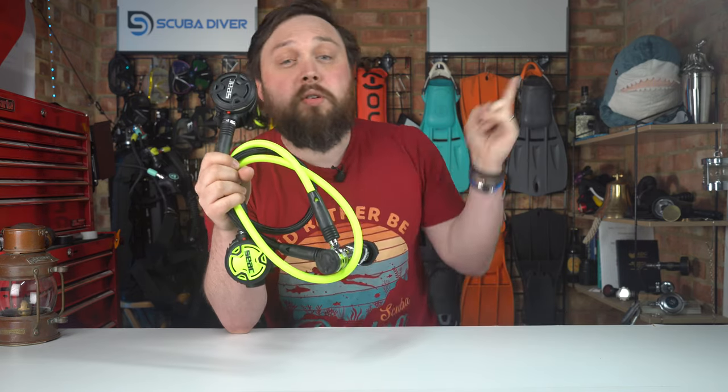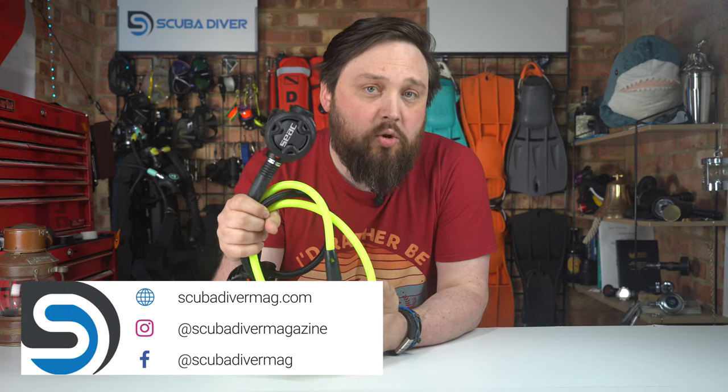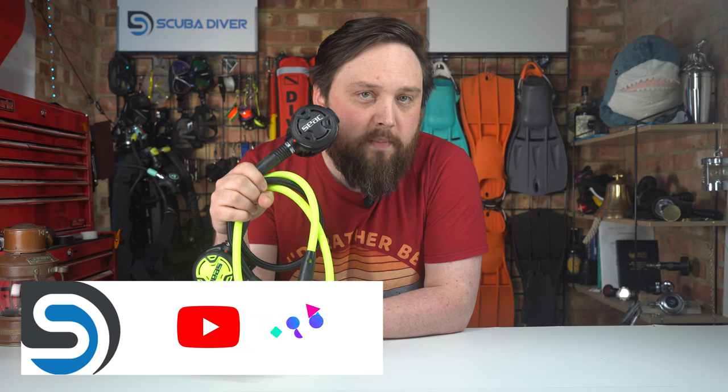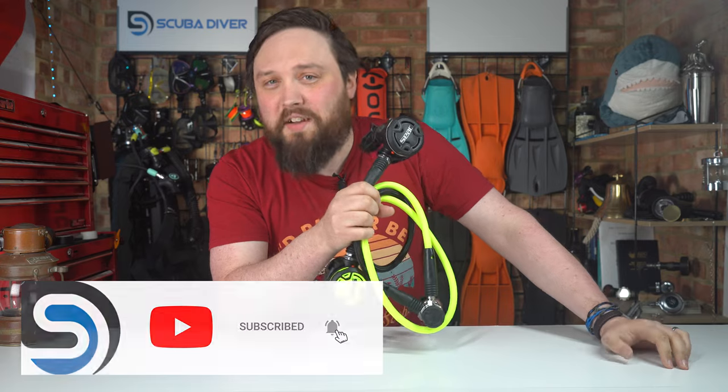If you click on the link here, that'll take you to your nearest affiliate dive store based on your IP address. You can also head over to our website, scubadivermag.com, and subscribe to the channel if you haven't already. Thank you for watching everybody, and of course, safe diving.